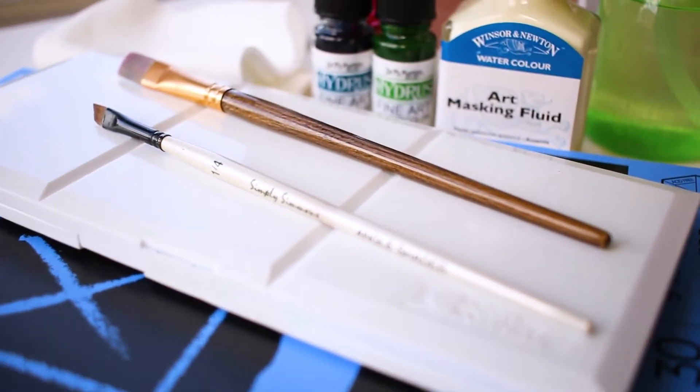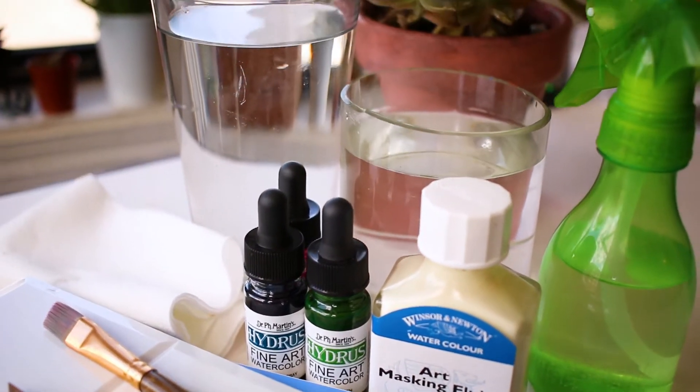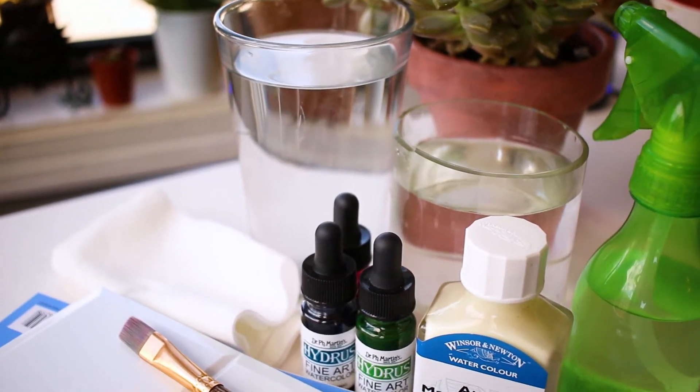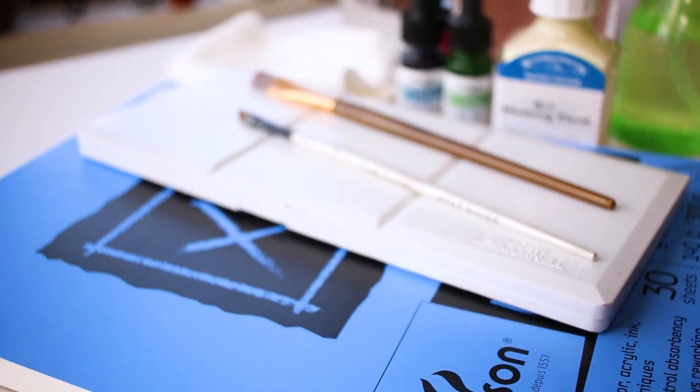First you need to make sure to grab the correct materials. You'll want watercolor paper, a couple of brushes, watercolors obviously, a couple glasses of water, some paper towels, and of course masking fluid. I'll provide links to everything I'm using in the description down below.